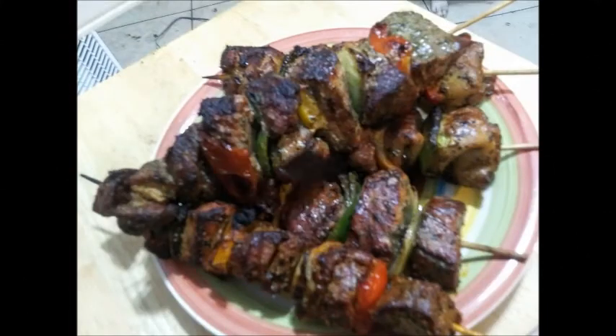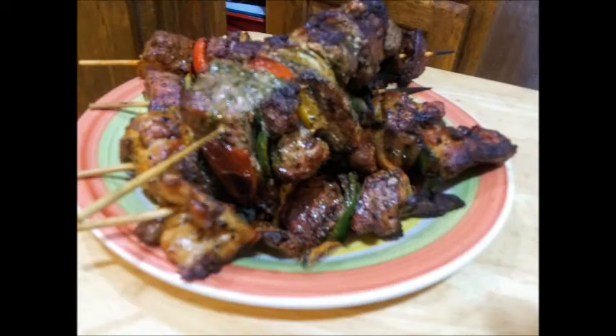Here's the finished product. All nice and smoky and looking good.